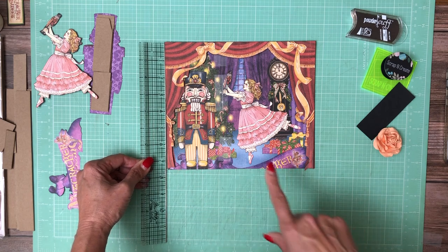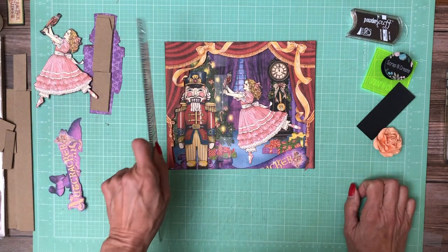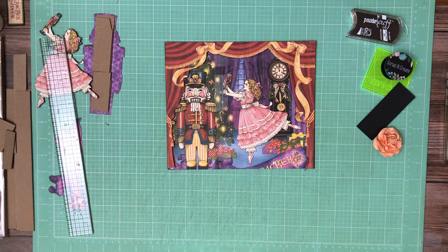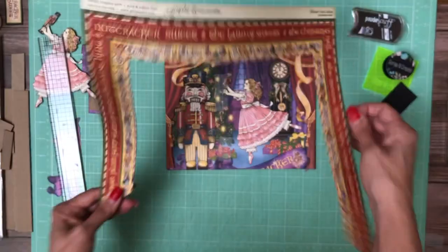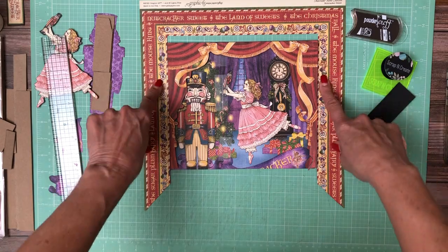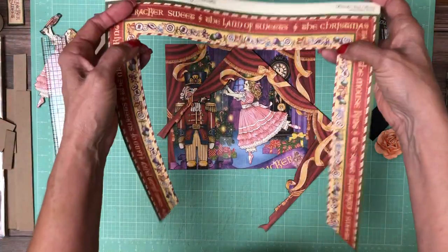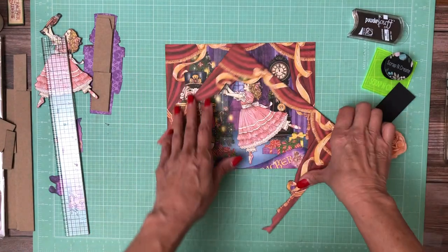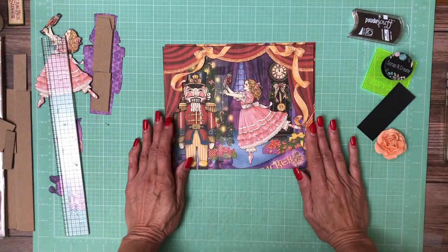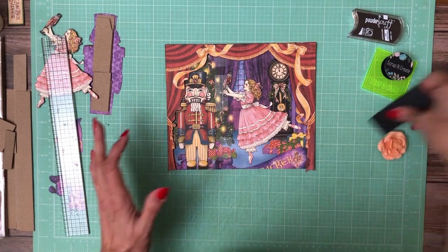I'm actually going to have to take an eighth of an inch off on the bottom, so it's nine by seven and a half. The drapes come out and I didn't want to cut through a half inch of this, so I just cut it out inside the frame. That's why I didn't do it at nine and a half inches. To compensate, I may wind up double matting this — I haven't decided yet.